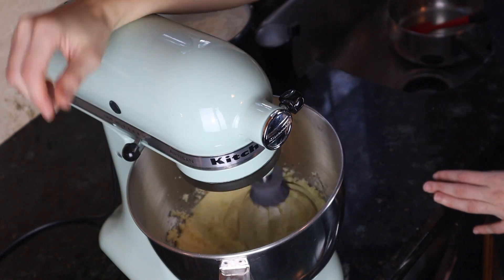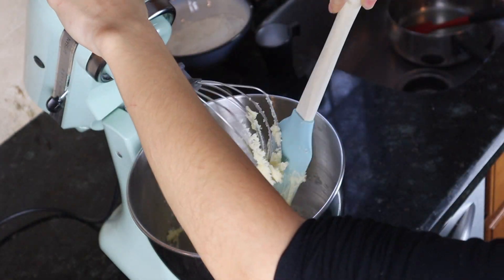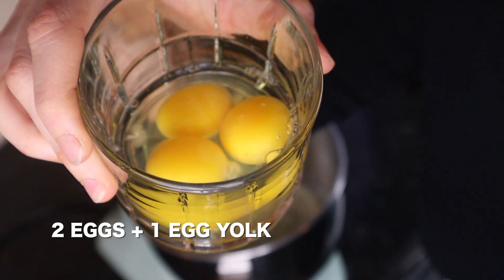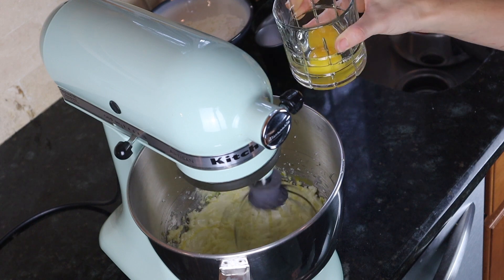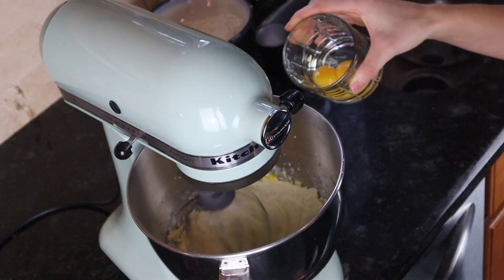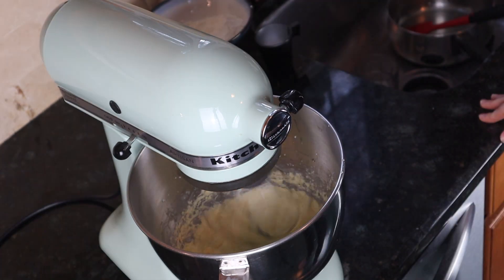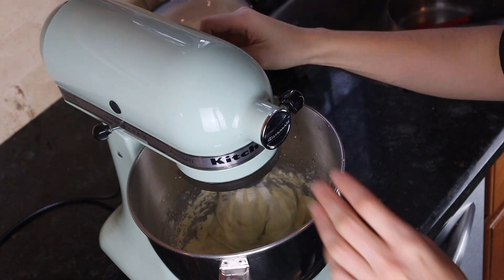Sometimes I just stop the KitchenAid and clean the bottom of it to make sure all the butter gets whipped. At this point I add two eggs and one egg yolk — you don't have to add them all at once, adding in two stages is okay. It's very important that the eggs are room temperature. Then just let everything mix.